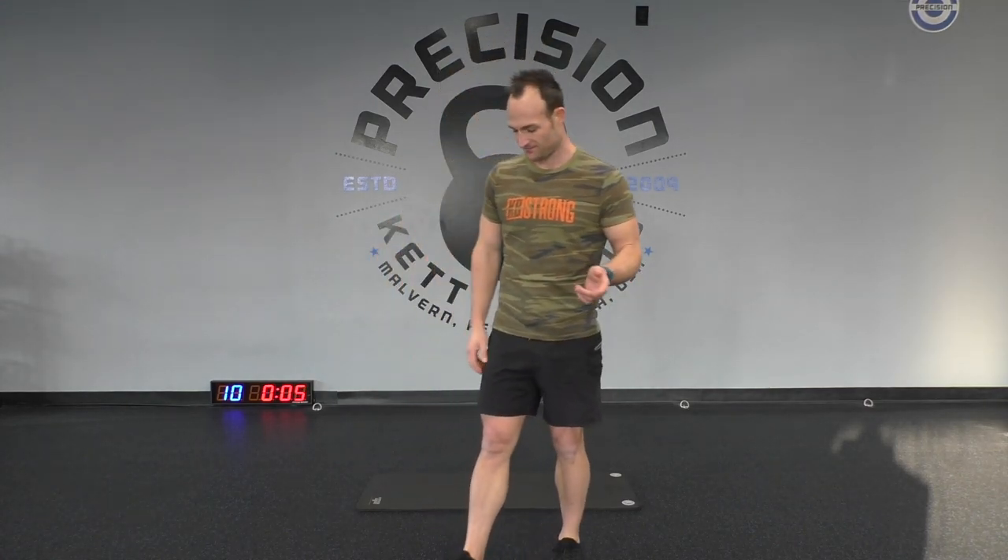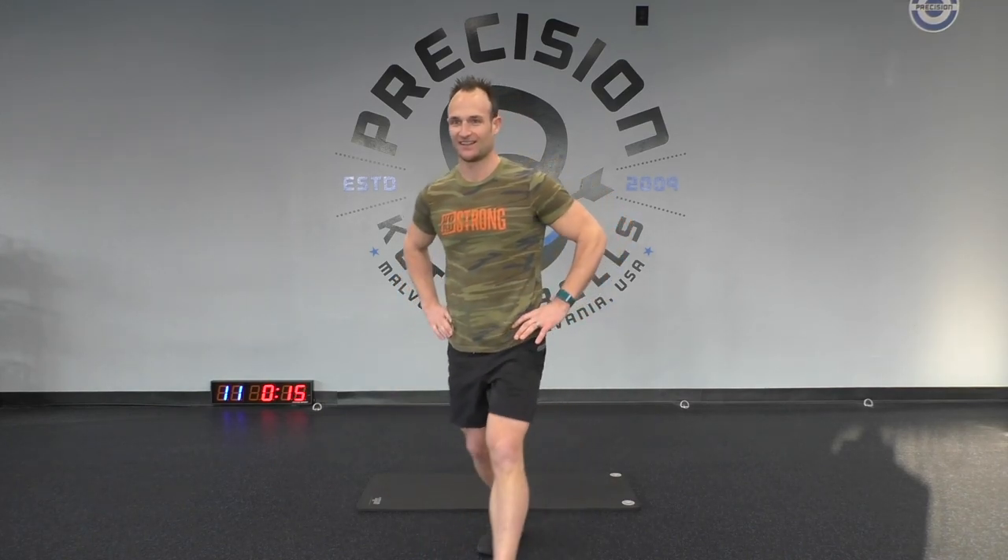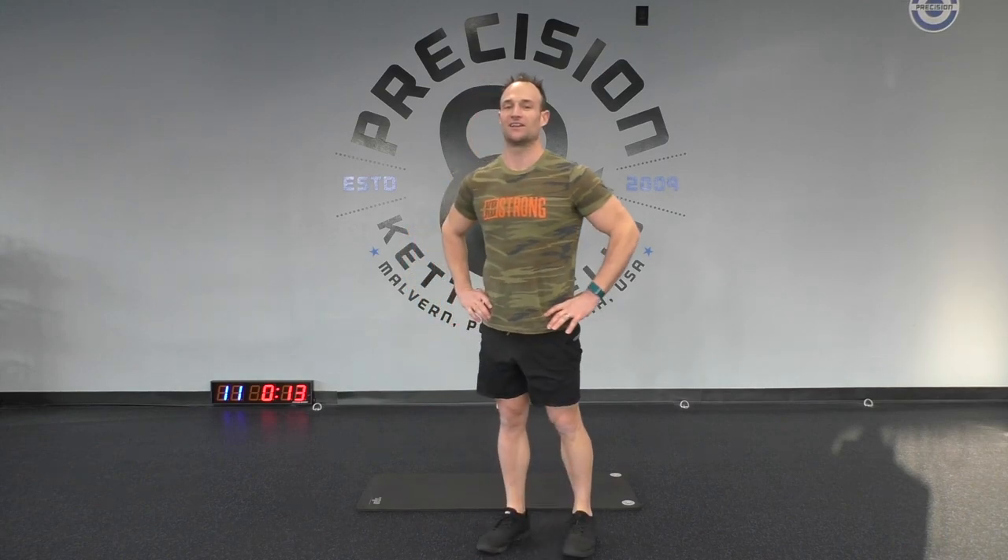Three, two, and one. Good — shake it out, get loose. We're going to the other side now. Here we go — three, two, one, step forward, come back. Remember, you're using your other leg. Nice work guys, ten more seconds.